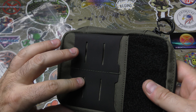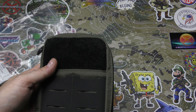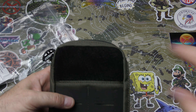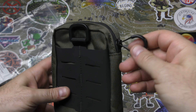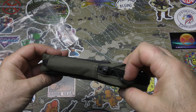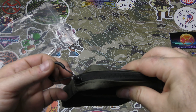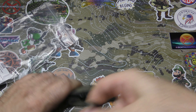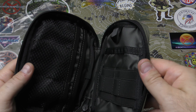You've got some PALS/MOLLE on the front, some on the back. You've got a nice patch panel — you can put morale patches, name tag patches, blood type panels, whatever goes on there. There's a D-ring for clipping it on and a zipper pull instead of just a little zipper. The zipper is nylon type but it's jacketed, which is nice — it's protected.